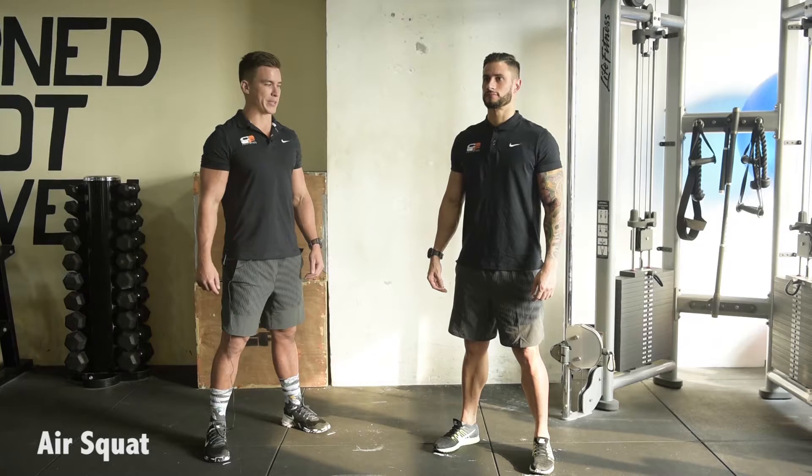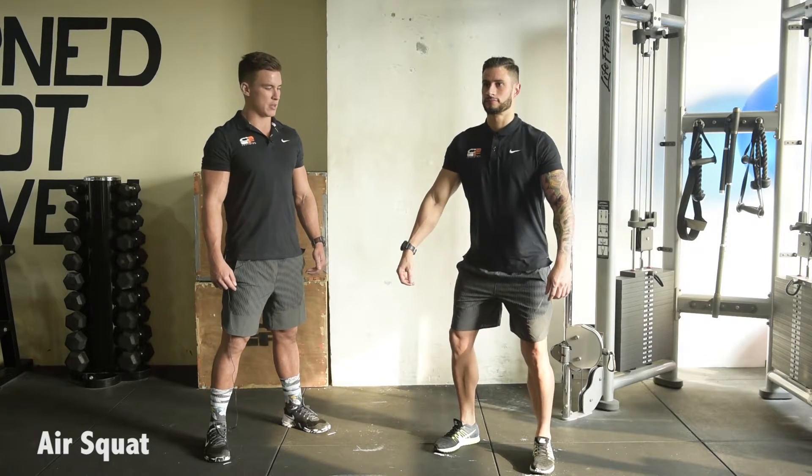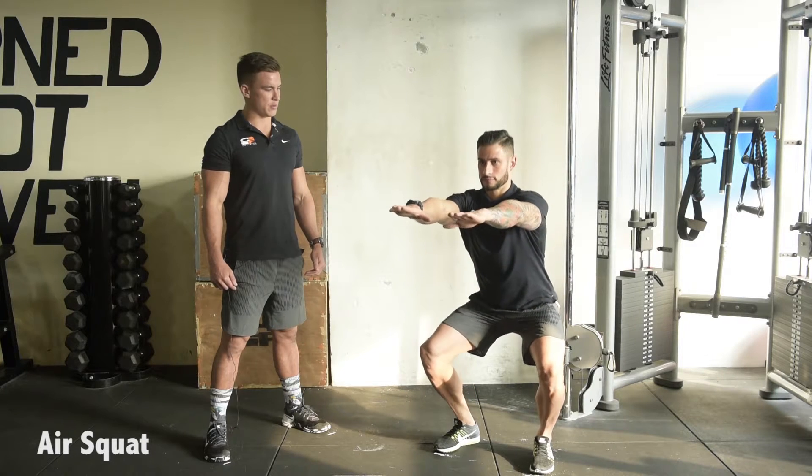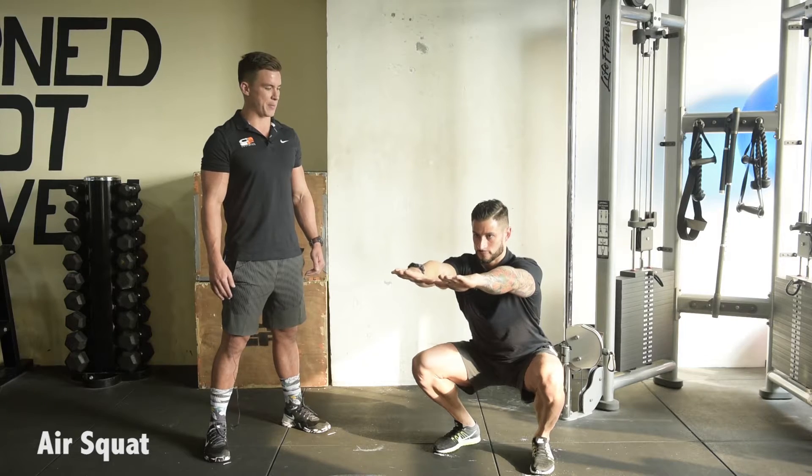We're going to start by bracing, ribcage down, break at the hips first, hinge to parallel or below, maintaining a nice flat lumbar curve and stand up again.